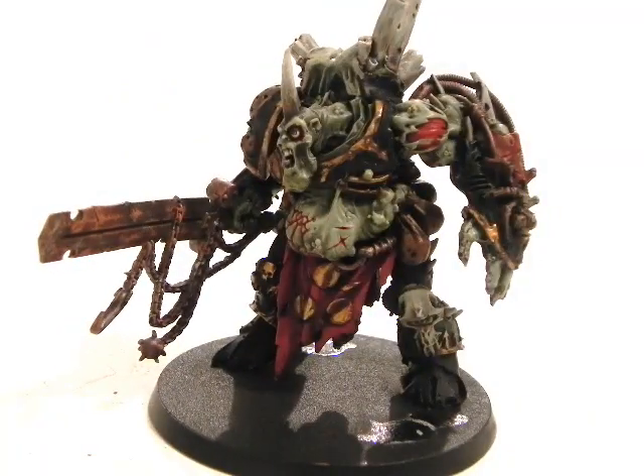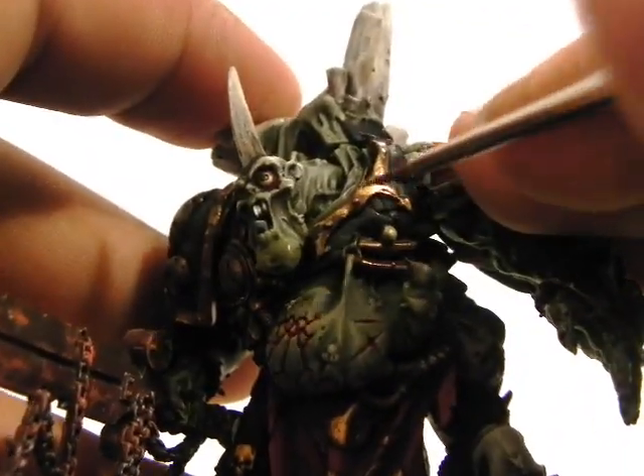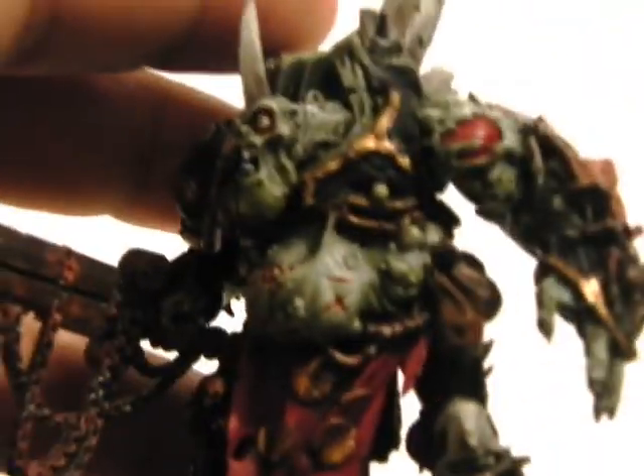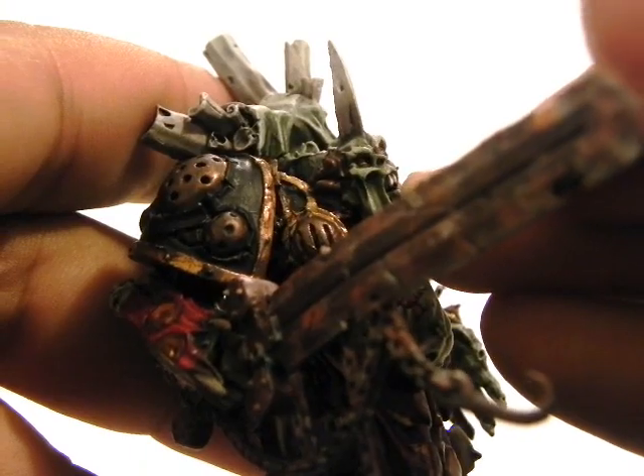Now I'm going to go over it with Auric Armour Gold and highlight the parts where there will be more light bouncing. Again with Glaze Medium, try to concentrate on corners and upper parts.